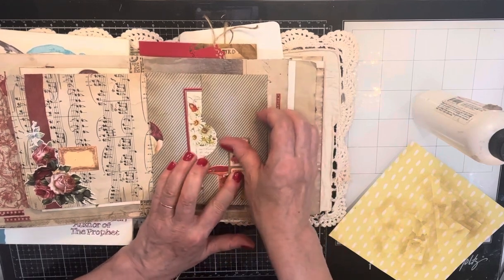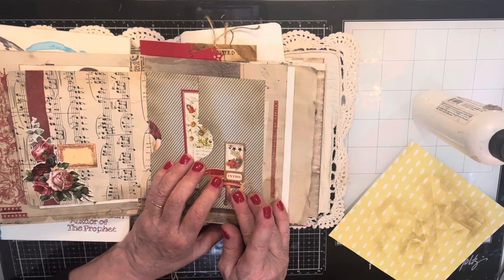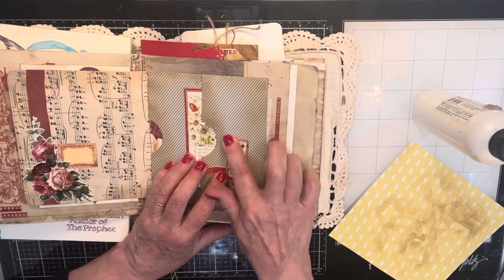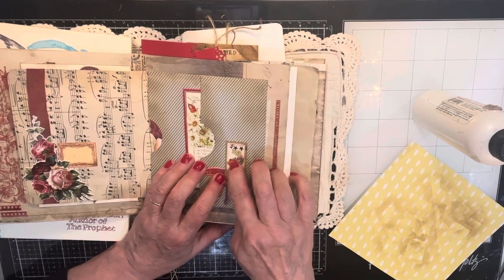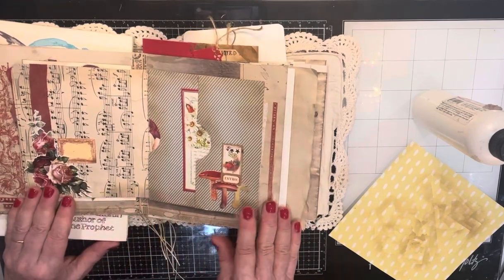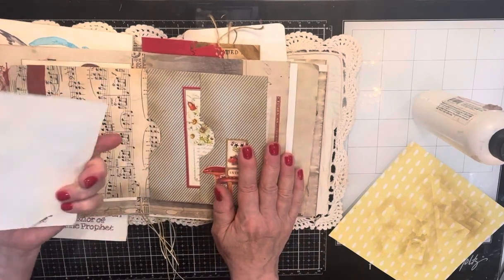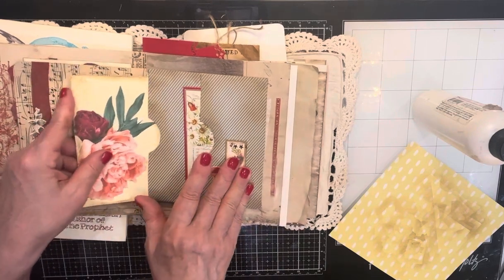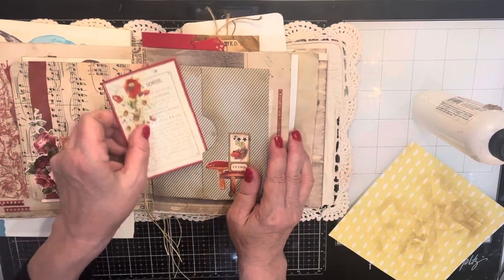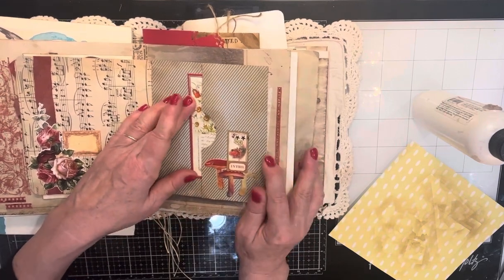This is a faux stamp I made. I just used some tiny labels, decorative edge scissors, stamps, and a vintage image to create that. And then this is from a mushroom book I had. And these — I should show you these — these are just pull-out tags for journaling on the back. I've left them blank on the back so you can journal on them.